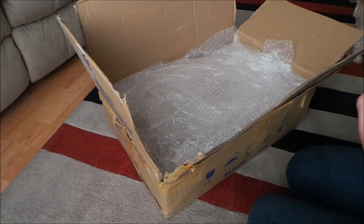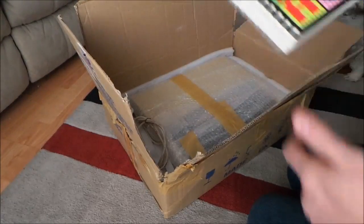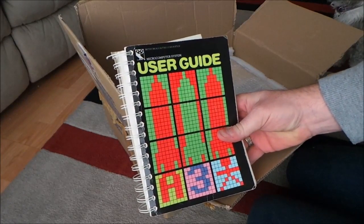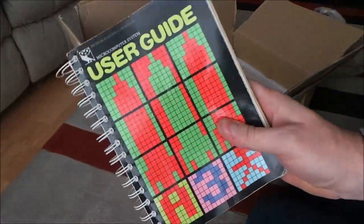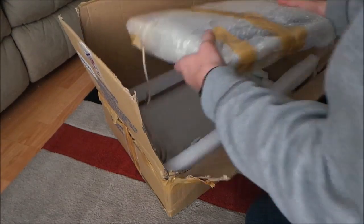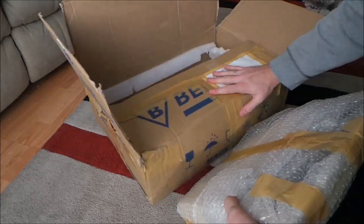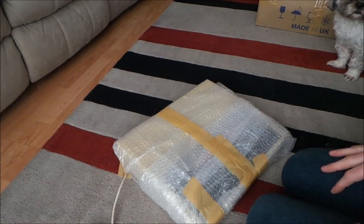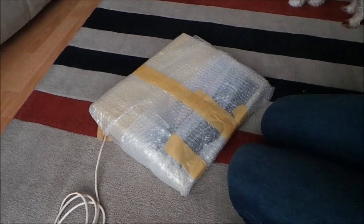Here we go — so we have a BBC Micro! There's the manual, and straight away I've already made my money back because these are like gold dust. It's well and truly packed in there nicely as well. Excellent. Now we'll move that to one side and give it an unpack.